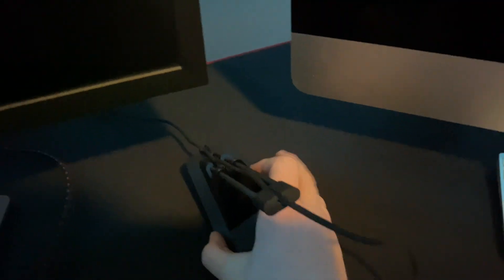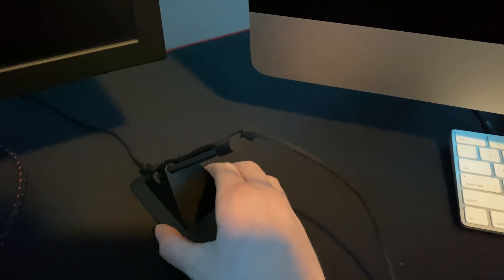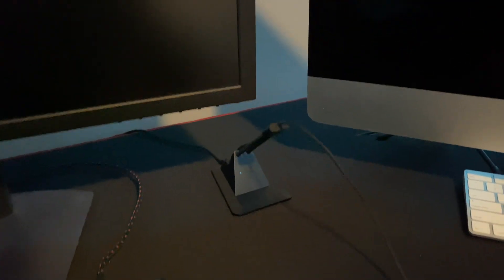We got it all set up. Basically you put it back here, you run the wire through the top, middle, and bottom, and it doesn't come out. You can adjust the slack on it — you just pull the wire. Basically how this works is it keeps the wire up while you move the mouse.